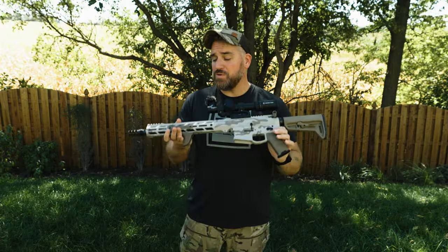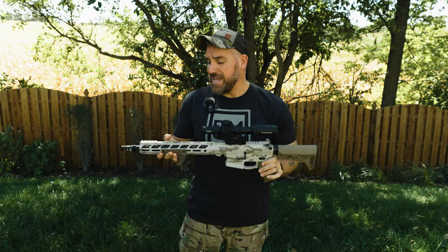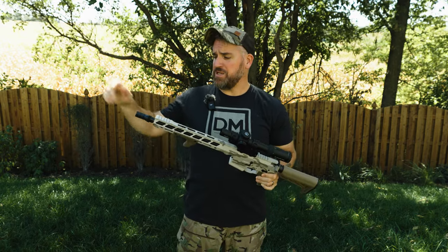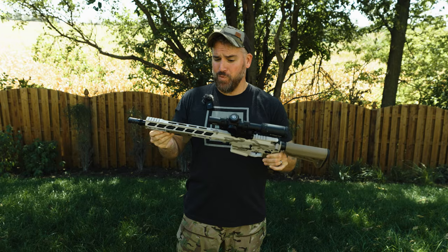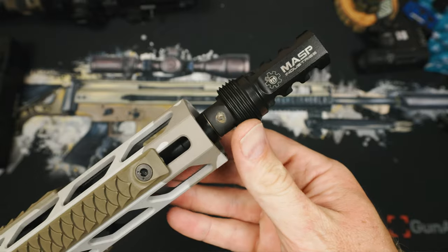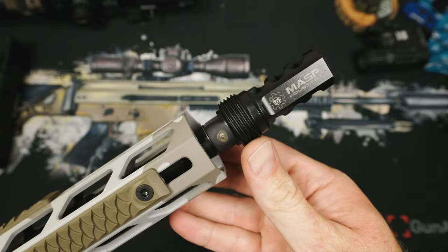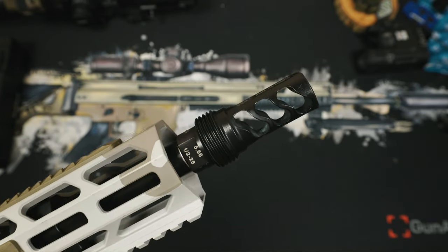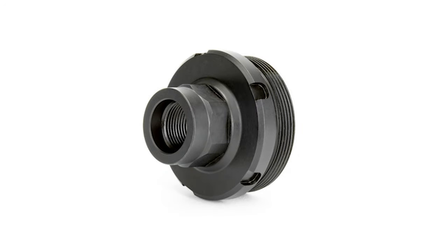Muzzle devices can throw gas everywhere, but what was totally crazy about this is that even when I was absolutely ripping through shots — like you're going to see in some of the speed shooting — the red dot just wasn't moving at all. Also built into the muzzle device is the ASR thread pitch adapter, allowing you to direct-thread on silencers or use various hub adapters for this connection style.